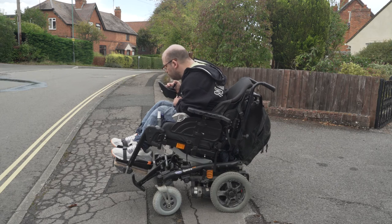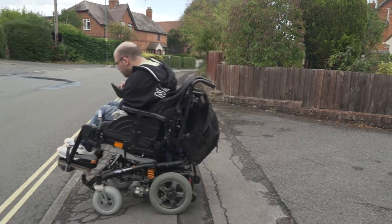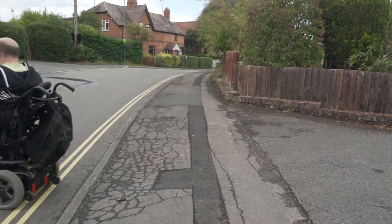To have more confidence in driving around, going up and going down drop curbs — depending on how steep they are and how confident you are — I would recline back to have a little bit more confidence.